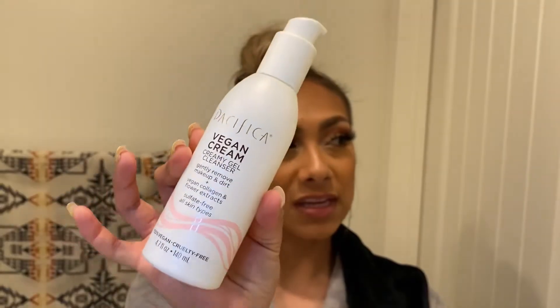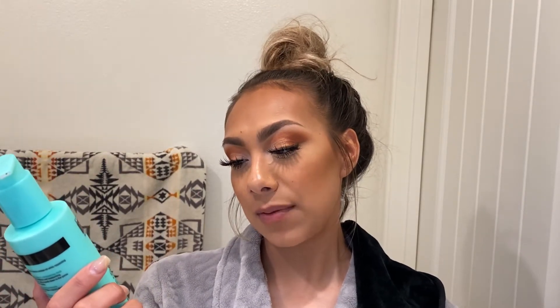I went to Target and Googled reviews while I was there. I got two cleansers: the Pacifica Vegan Creamy Gel Cleanser, which I use first to take off my makeup, and the Neutrogena Skin Balance Mattifying and Conditioning Clay Cleanser. The Pacifica foams like soap and I use it as the first cleanse; the Neutrogena has a thicker clay consistency and is my second cleanse.